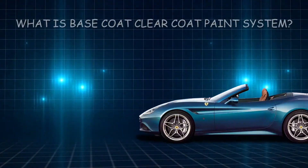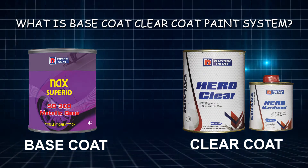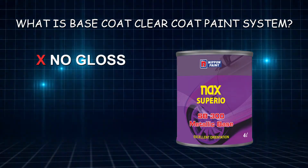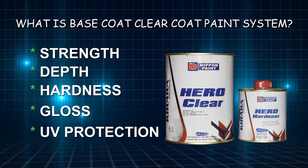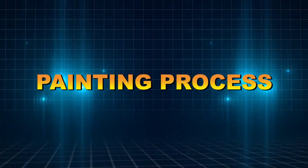The base coat clear coat system requires both a base color and a gloss clear. The base coat is the color coat — when sprayed, it becomes flat and dull, and it doesn't have strength or hardness, so you must spray clear for strength, depth, hardness, gloss, and UV protection.